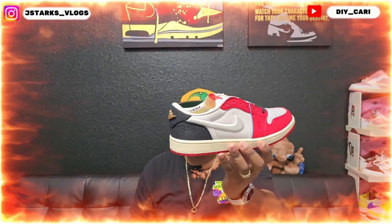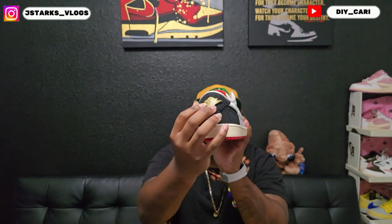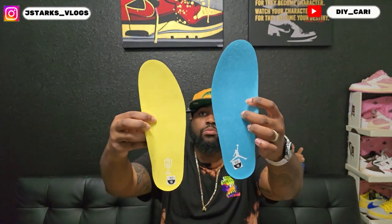Now let's get straight into these shoes. Like I said, these are the Home Editions of the Trophy Rooms — clean shoe, y'all, clean shoe. Multiple materials: it has the suede, it has like a corduroy feel at the back. The Air Jordan tag — it's not a regular symbol, it's metal, as you can hear. Starting at the insoles — one is gonna be yellow with the Trophy Room logo at the bottom, and the other one is gonna be blue with the Jordan logo at the bottom.